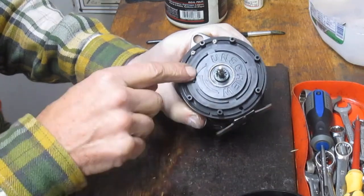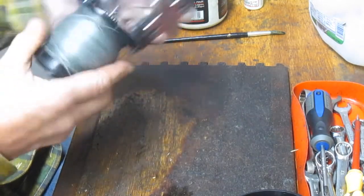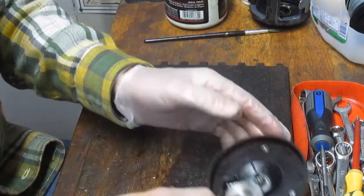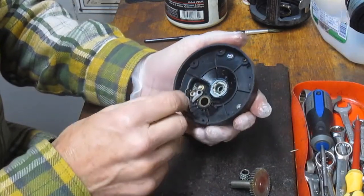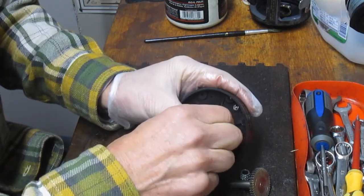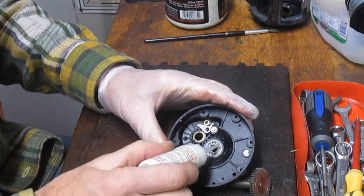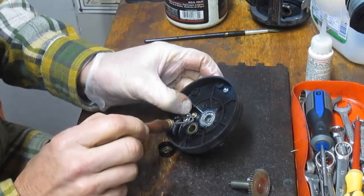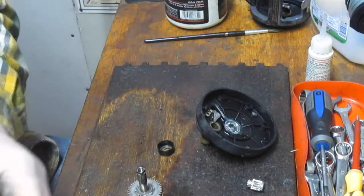This is a single-speed reel, and then we have the business end which is the spool. Let's go to the main drive first, then we'll come back and show you the internals of the spool. We have the spool gear, the main gear, and the anti-reverse — I just popped that off but we'll show you how to put it back on. We have a ball bearing up top with a lot of grease accumulated on it. I prefer oil on bearings as opposed to grease, because if there's ever water or salt intrusion, grease acts as an abrasive since it sticks more.